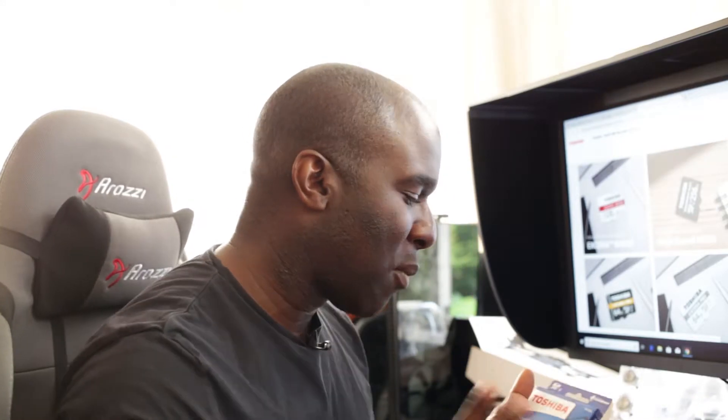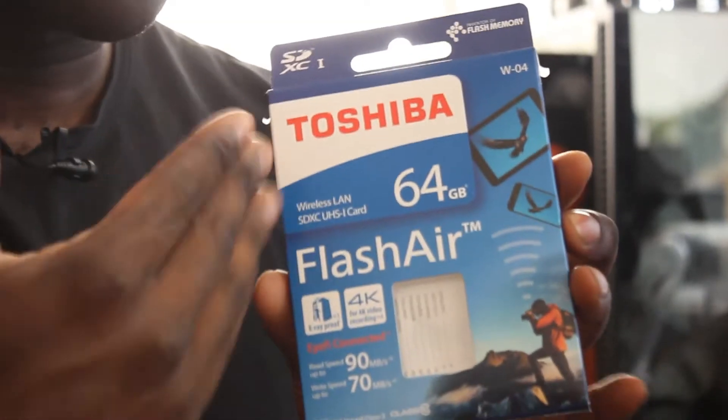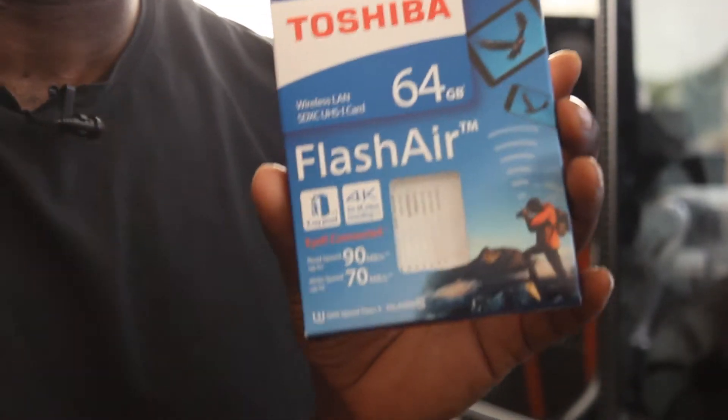Toshiba sent these over and I remember doing some Flash Air review. I'm going to leave a link in the description down below so you can check that out. It shows what camera I used, how I got the Wi-Fi app to work, how fast it was to transfer from one device to another, and how good the encryption is.